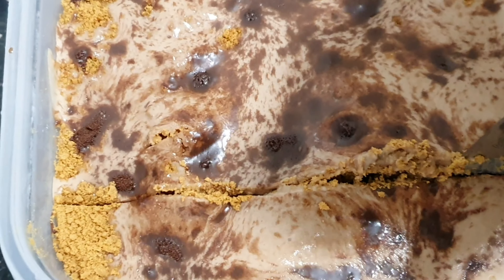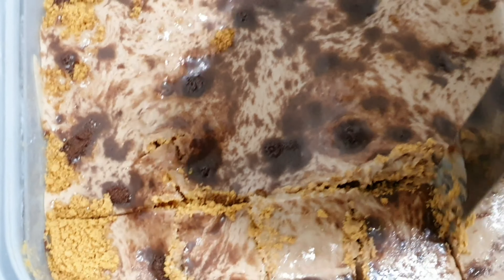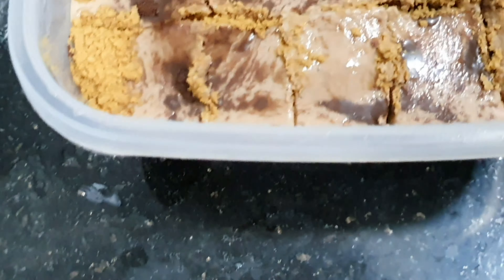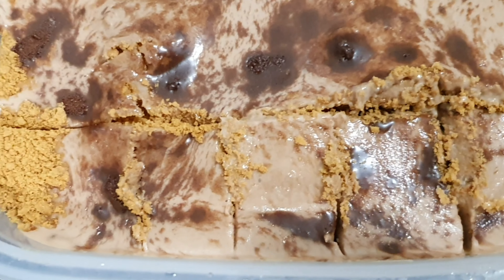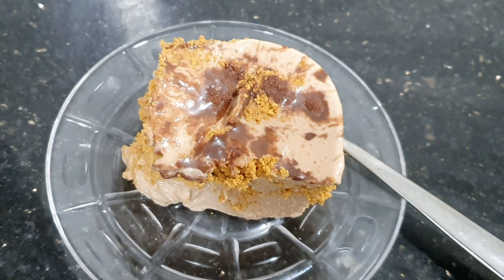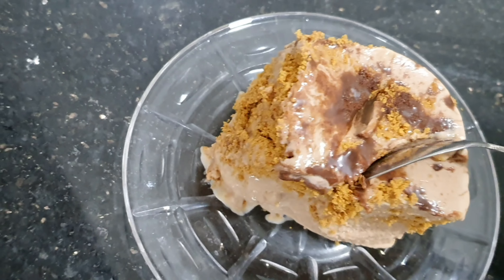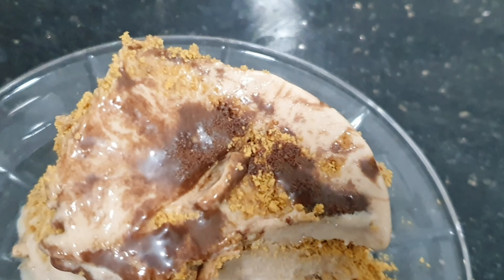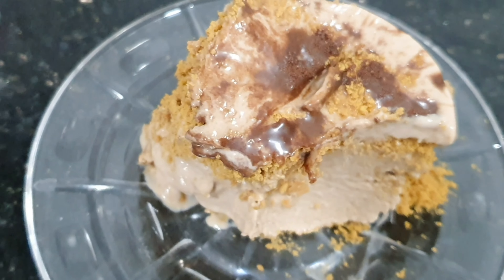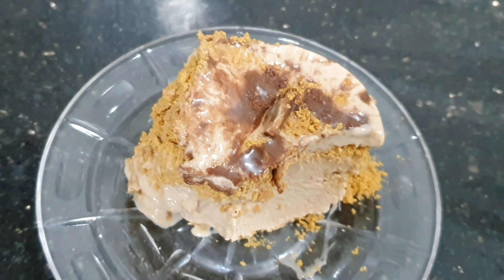So we have to cut one slice and we have to try it. This is very good for kids — kids like sweets. We have to taste it, test it. Seems very yummy! So guys, this is our Milo Graham Float.